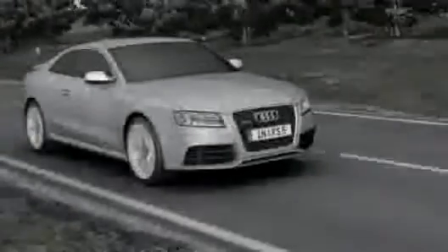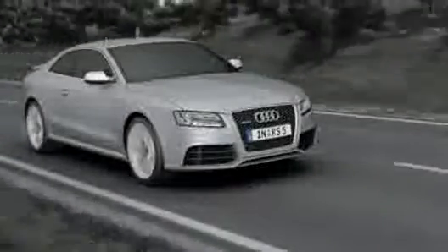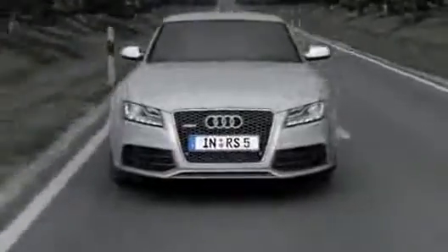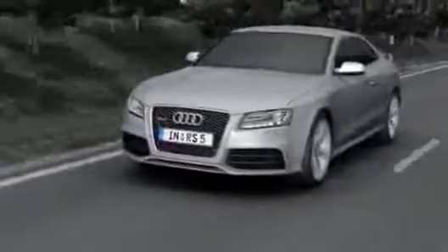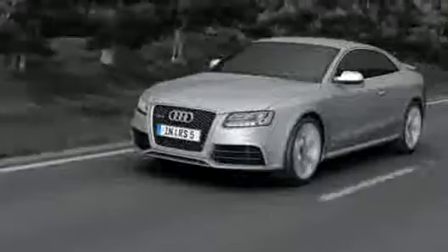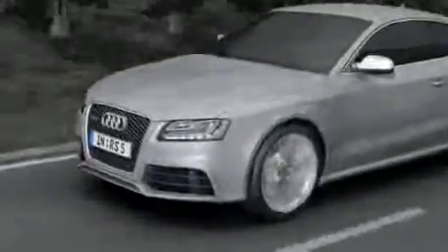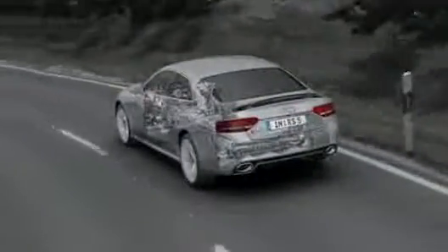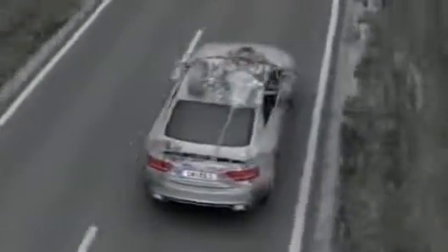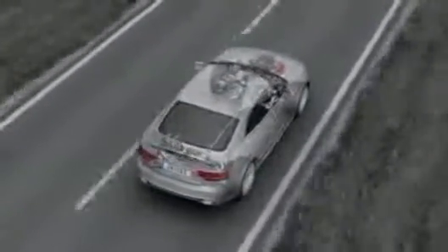The Quattro permanent four-wheel drive system has a long tradition stretching back over 30 years. It permanently and optimally distributes the power from the engine to all four wheels, providing a high level of active safety and reliable traction on practically all surfaces. Its permanent safety advantage makes it far and away superior to other all-wheel drive systems that have to be manually activated.